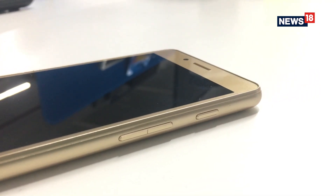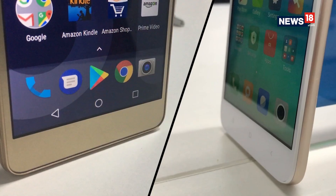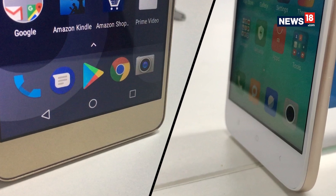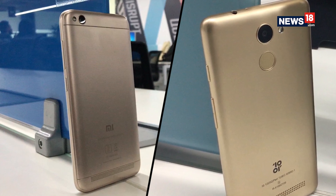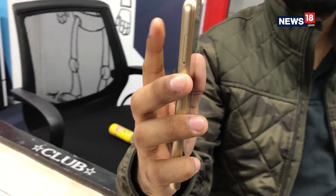It looks like the company has not put much effort into the details. For instance, the power button is placed on top of the volume rockers, which is inconvenient. Also, the bottom bezel is left completely empty. Comparing it with Xiaomi's Redmi 5A — both retail at the same price with similar bezels, but Xiaomi was wise enough to fill that space with capacitive touch keys. However, one advantage Tenor D has over the Redmi 5A is the inclusion of a fingerprint sensor at this entry-level price, and surprisingly, it works well too.